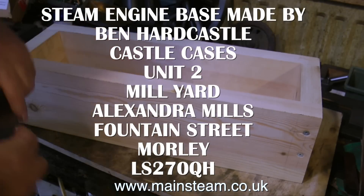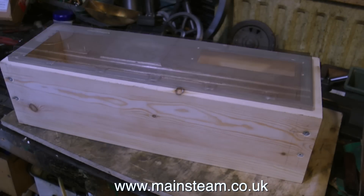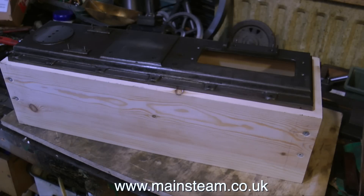This base is a little bit on the experimental side. It's made out of some wood that was left over from a staircase and it's 1¼ inches thick. The construction is very strong indeed — it's glued with PVA and screwed together.